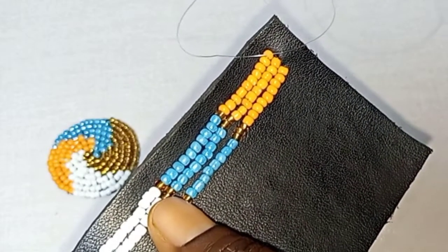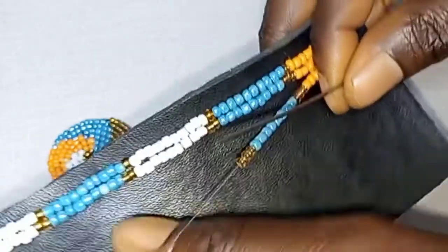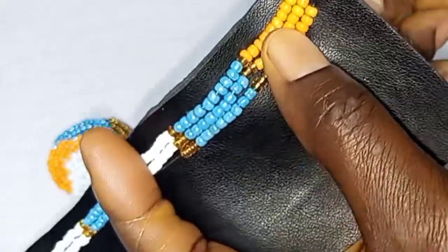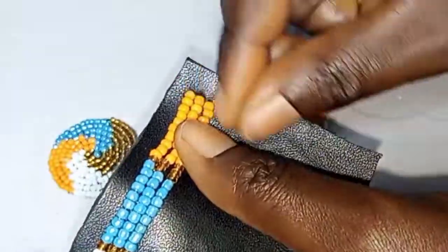On row three, you are going to pick eight of the orange, blue and white. Then you put three of the golden color in between, as you can see from the green leaves shown.